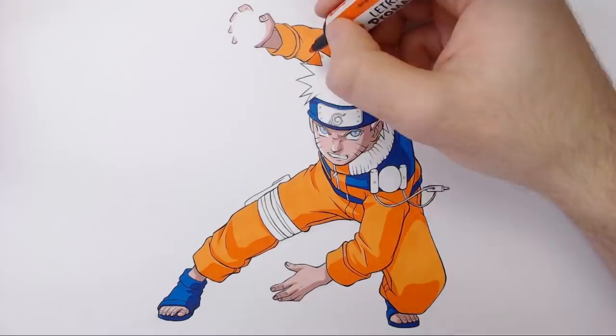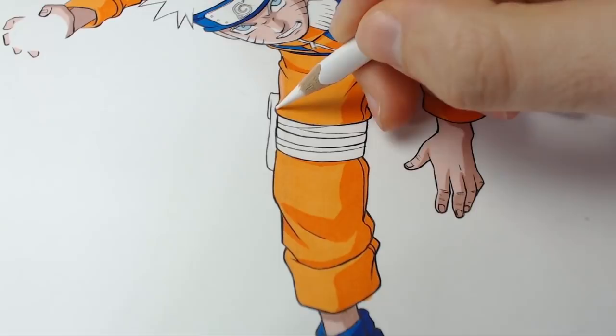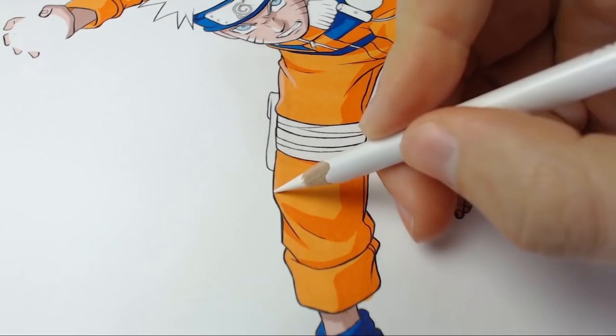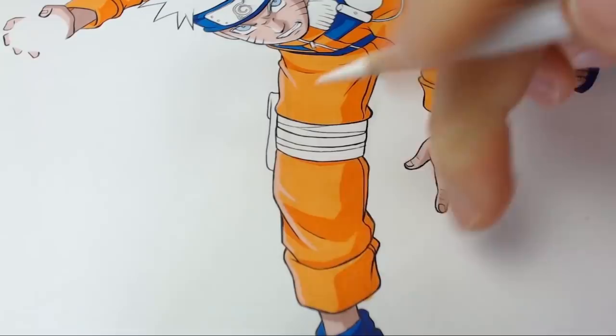For a little bit of emphasis — considering this character is using a Rasengan which produces its own light — I figured to add a bright highlight to the edge focused on that Rasengan. Don't add the highlight everywhere, just on those areas clearly in the direction of that energy blast or your light source. To add this highlight I'm using one of the Arteza branded tri-grip pencils, just using the standard white. If you want to pick up some Arteza products I have an affiliate link in the description — they're extremely cheap and I'd 100% recommend them.